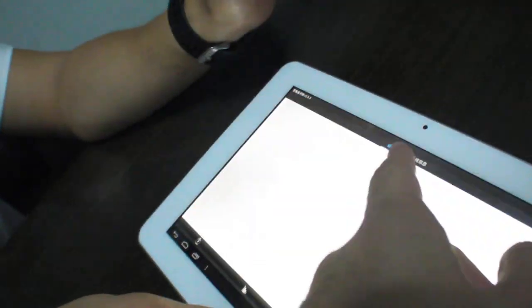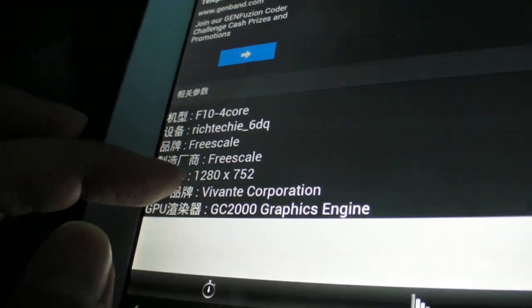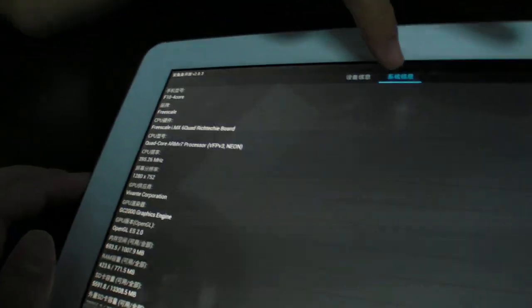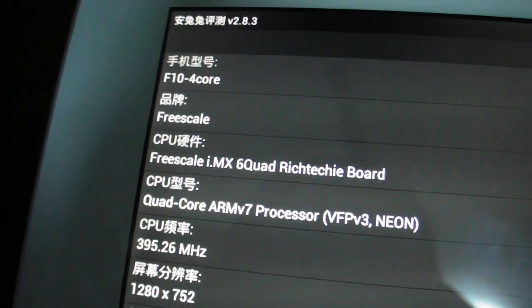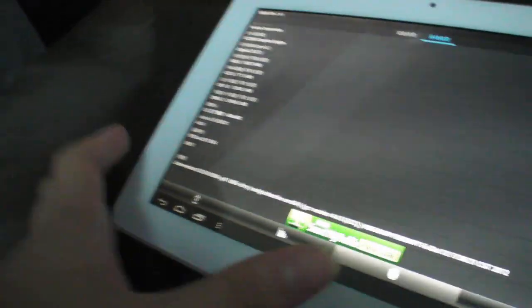The Antutu score is one of the highest — higher than some other devices. The benchmark shows: Rich Techie 6DQ design house, Freescale, 1280x800 resolution, GC2000 GPU. The Rich Techie board is inside. Storage options are 16GB standard, with 32GB also available for about $10 more.